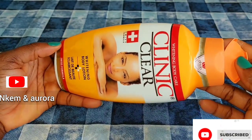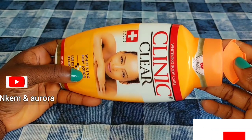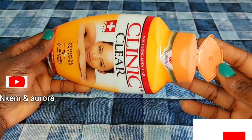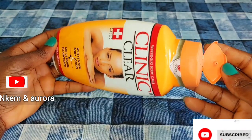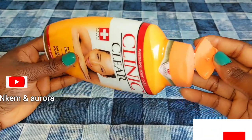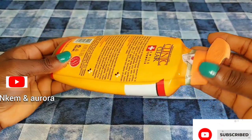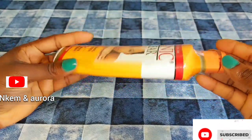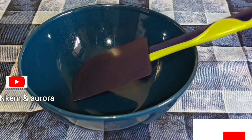Using this Clean & Clear whitening body lotion is too harsh on the skin if you're using it directly without mixing it with any other natural ingredients. Natural oil or natural moisturizer — using it alone is going to damage your skin because this lotion is too harsh. Please always dilute any whitening cream like this with some natural moisturizer.